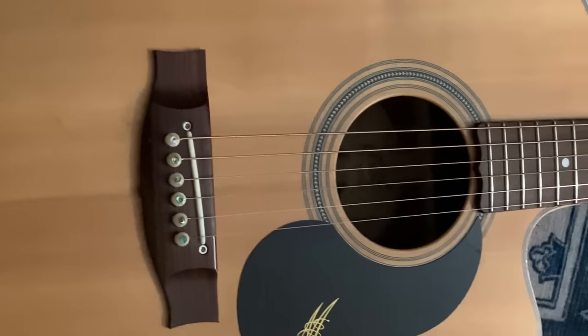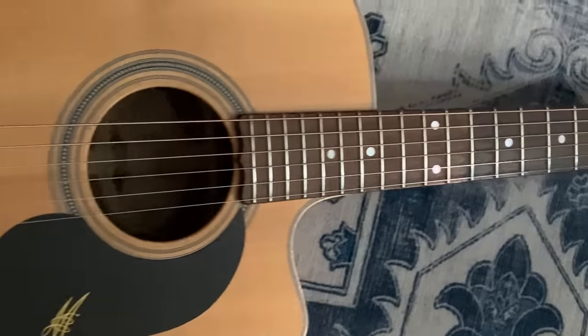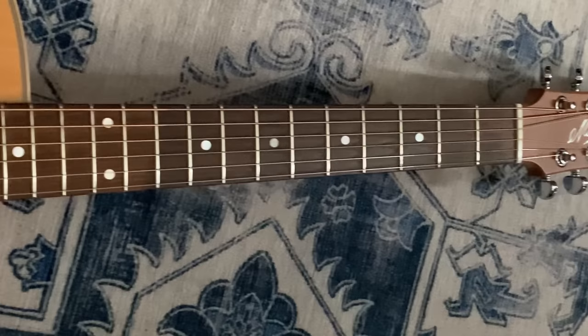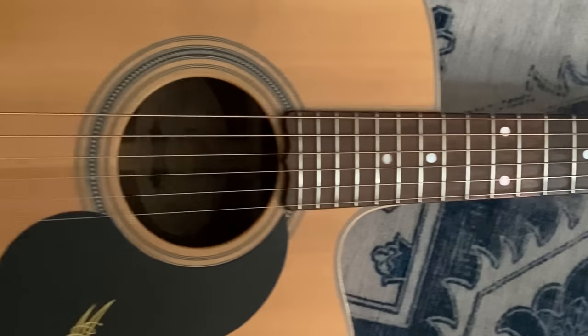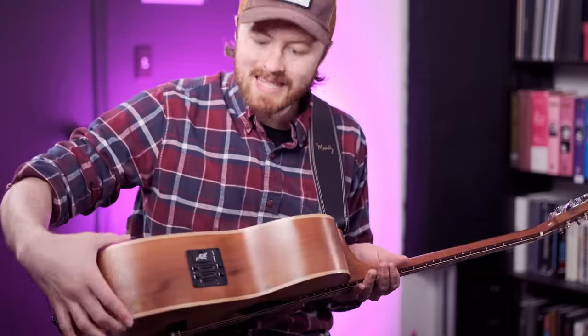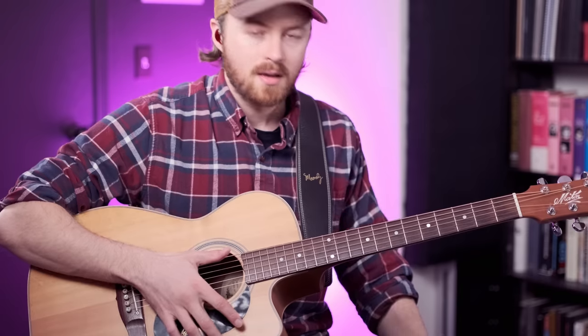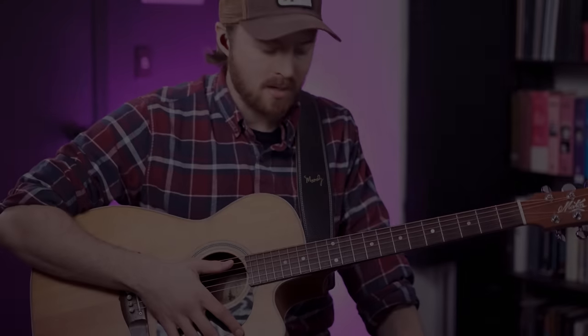The neck is made from mahogany, the fingerboard is rosewood, and the top is spruce. It's a smaller bodied guitar but it's quite deep and it has a really nice focused mid-range, which is one of the things I love about this size of guitar. Maiden call it the 808 body size.